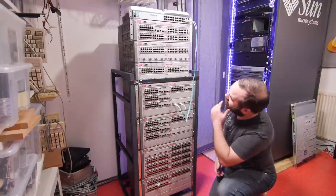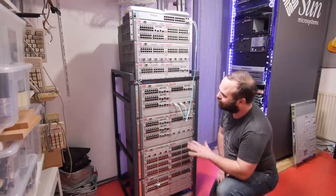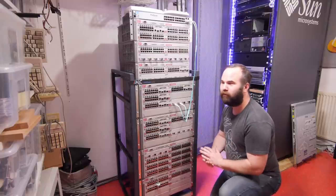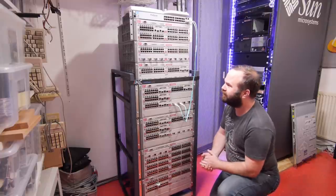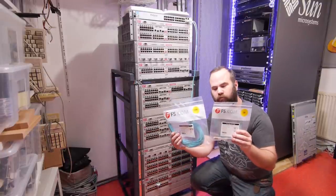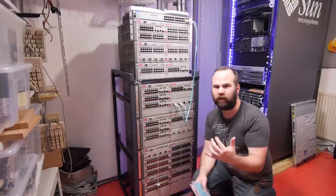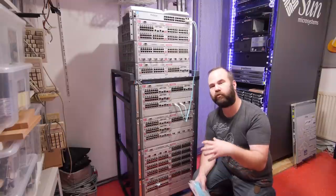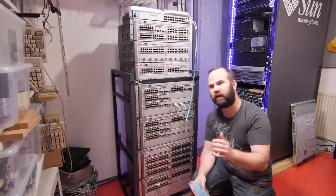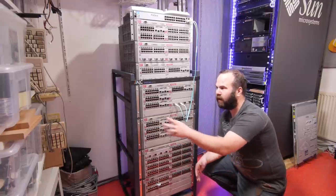I think I have enough switches now. The LAN party setup will be a little bit overkill for 10/100 clients and Pentium 3s. This video is sponsored by FS.com - they provided network cables for this LAN setup. So if you need network cables, switches and other network related items, go check them out on FS.com.